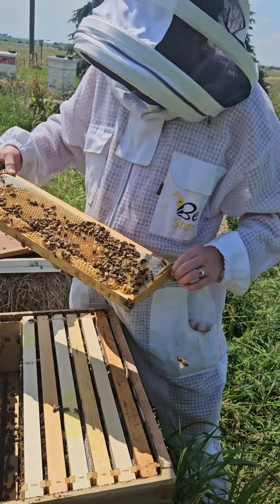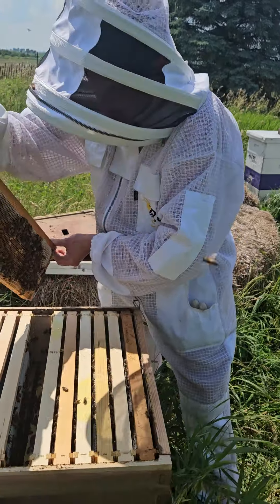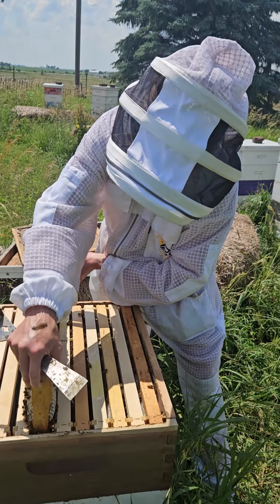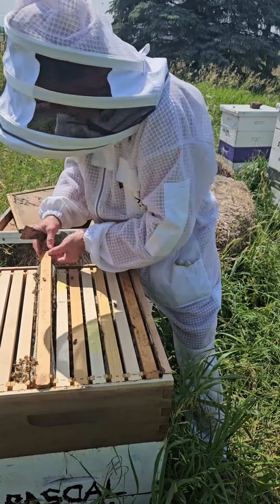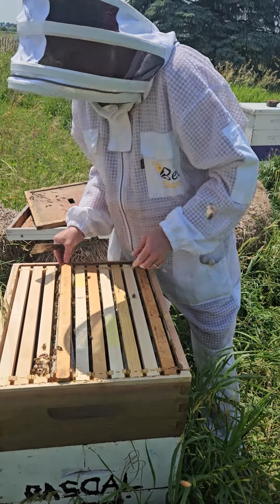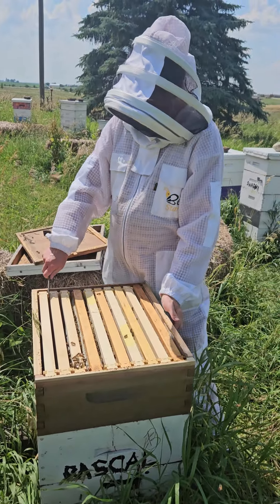So this queen is doing quite well — we see all those stages and there's not much empty space. We are very pleased with this little swarm we caught. Where'd you catch the swarm? On the cherry tree just over in the parking lot.